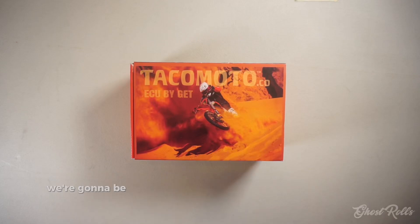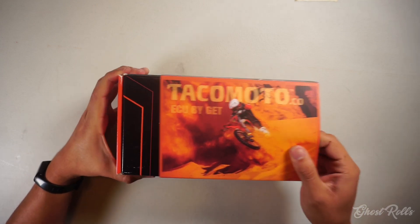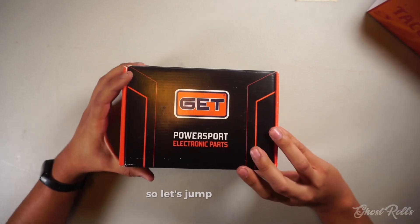Hey, what's up everybody? Today we're going to be taking a quick look at what's inside a box of a GET SX-1 by Takamoto. So let's jump right into it.